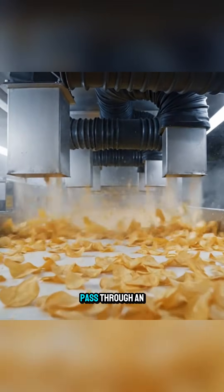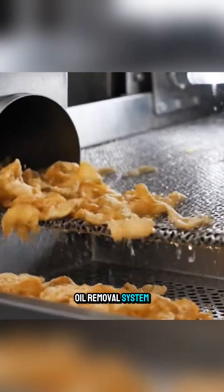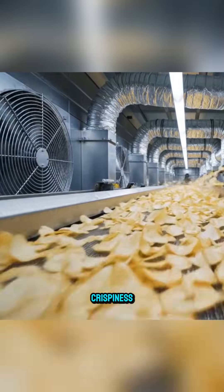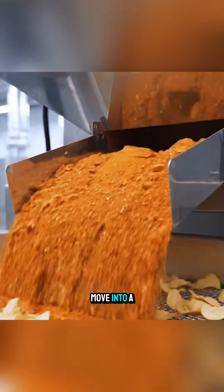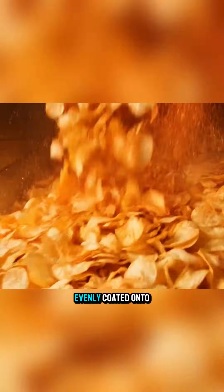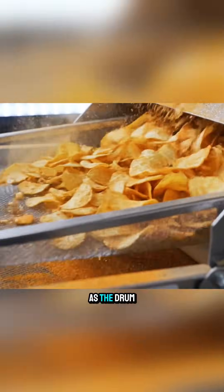After frying, they pass through an oil removal system and are immediately cooled with air to maintain their crispiness. Once cooled, they move into a seasoning drum, where blended seasoning powder is evenly coated onto their surface as the drum rotates.